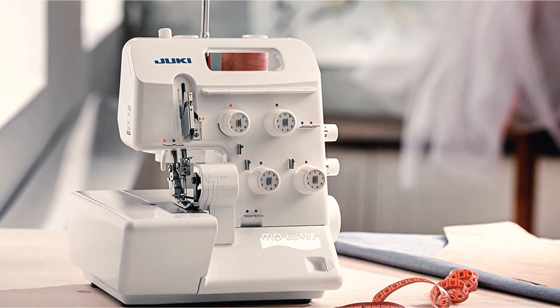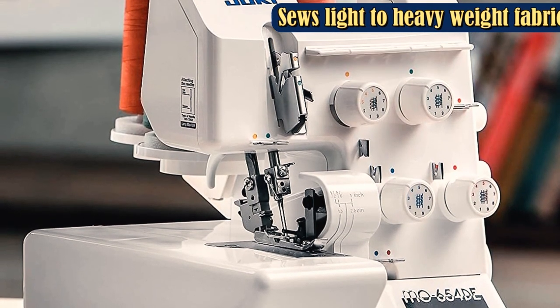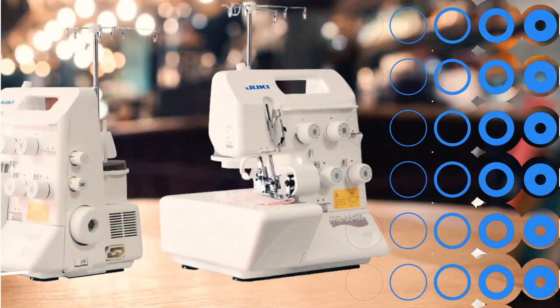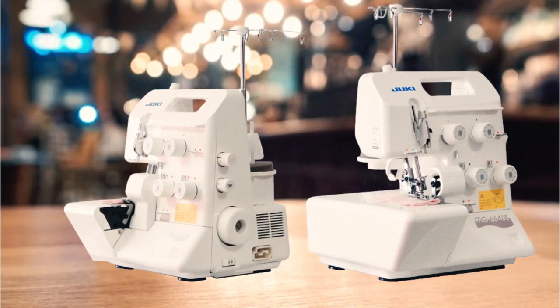It's lightweight and has a top-grip handle and thinner profile. This two, three, or four-thread serger offers automatic rolled hem capabilities and boasts an impressive 1,500 stitches per minute. Lacking color-coded threading instructions, this machine is better suited to sewers who already have serger experience.